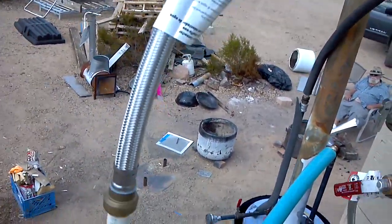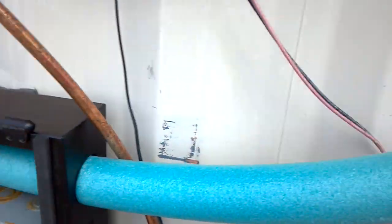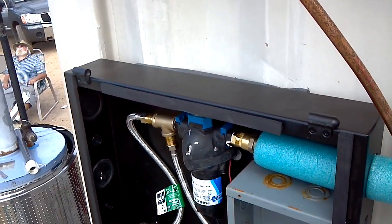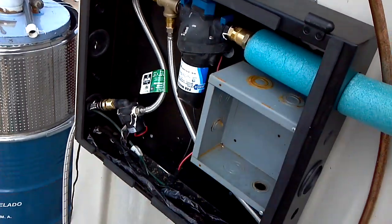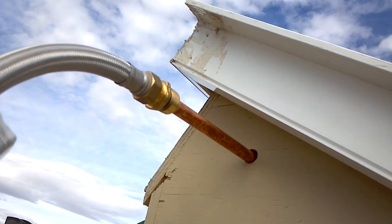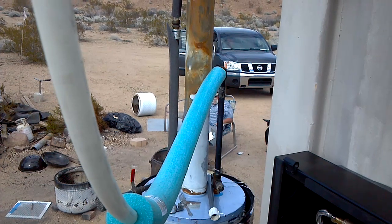I also upgraded my pump system. This is the RV pump on the top. Cold water comes in, T's off — one goes to the recirculation pump, which sucks out of the bottom of the tank, goes back up to the T, back out to the cold inlet side of the solar heater. Then it comes out the top — the hot side of the solar heater — and goes into the cold side of the rocket stove water heater.